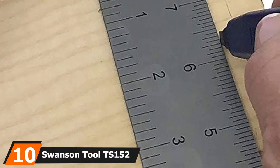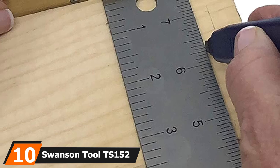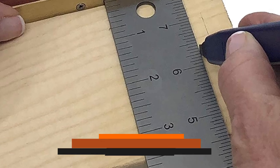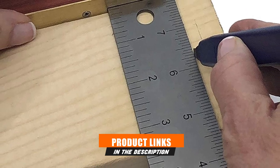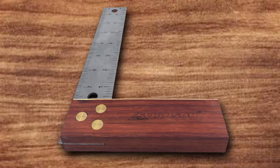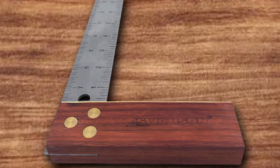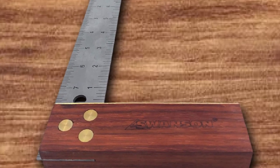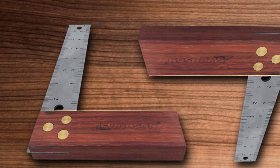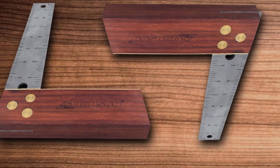Finally, the number 10 position is dominated by the Swanson Tool T-Square 152 8 Inch Square. The Swanson T-Square 152 8 Inch Tri-Square is a good woodworking square constructed for marking and measuring a piece of wood. Made up of steel, this square comes with hardwood handles for a strong grip. It is also the right tool for fitting in tight spaces. The tri-square is available in two sizes: 8 inch and 6 inch.